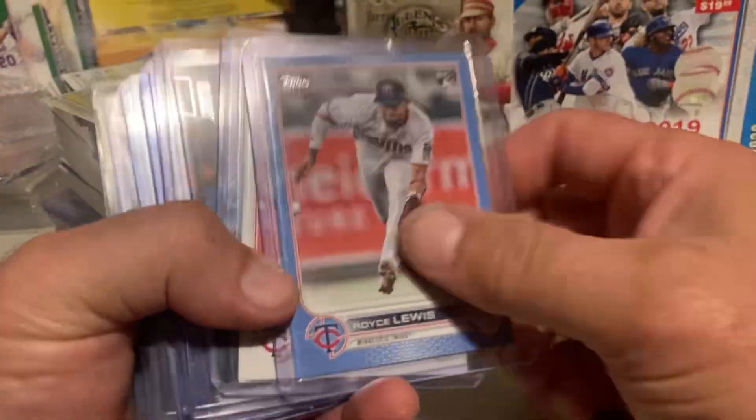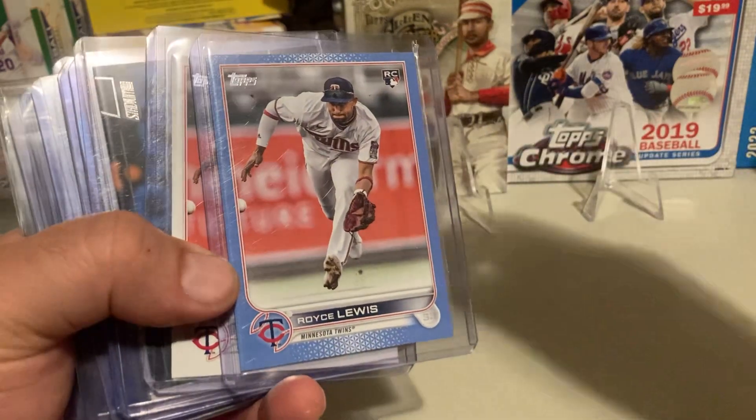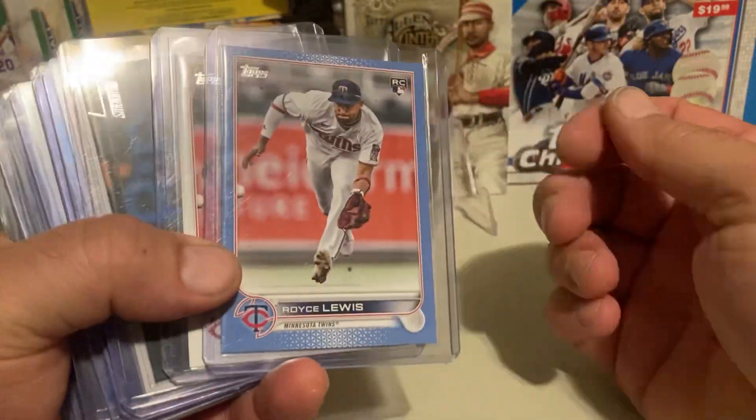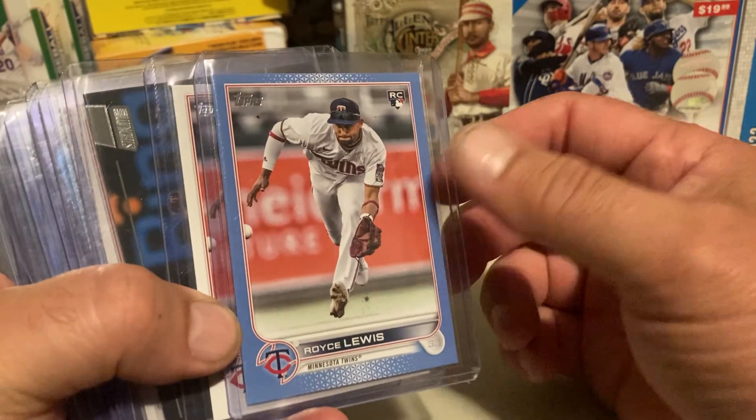What's up, baseball card fans? I bought these about a month and a half ago when I started hitting those bombs. I think I got $100 in all of these.